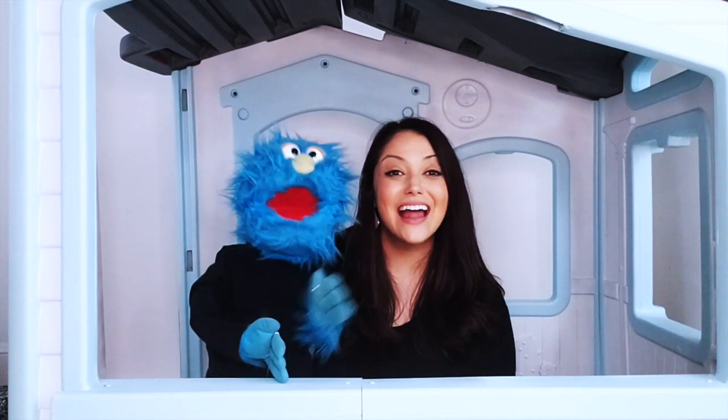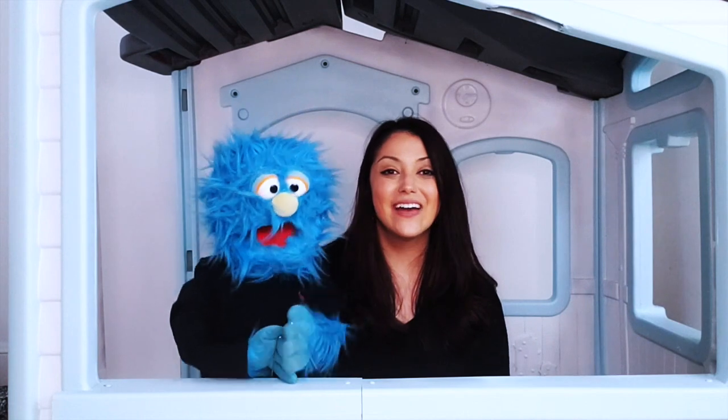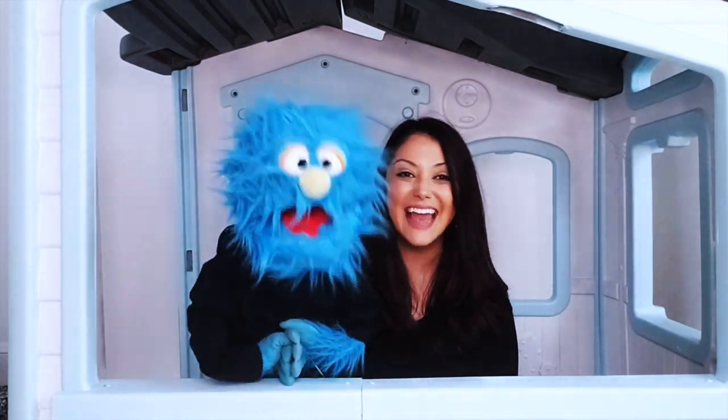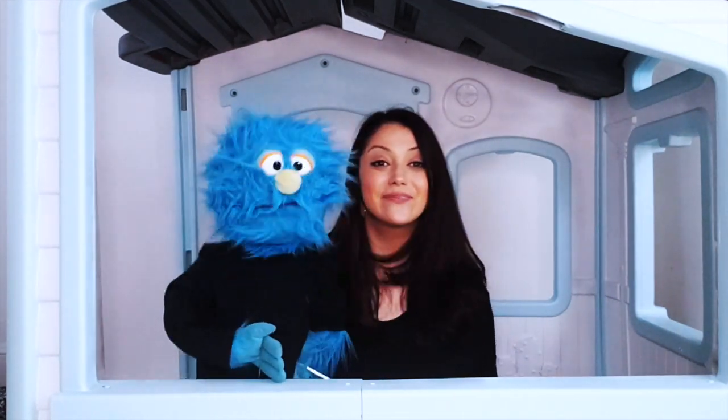Come on, clap, clap, clap your hands just like this. Clap your hands. Clap, clap, clap, clap your hands just like this. Oh yeah! Now shake your hips and do the quarter note twist. Woo-hoo!